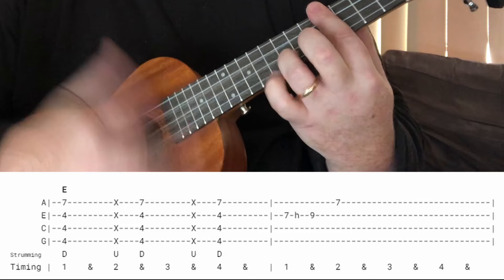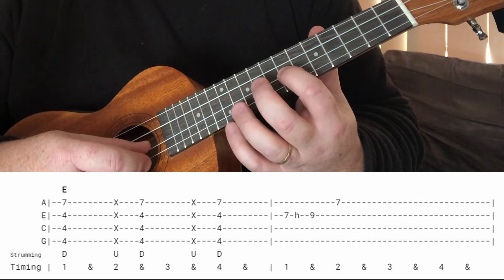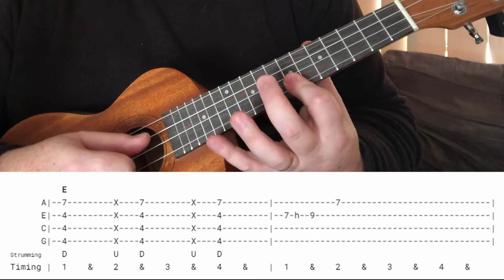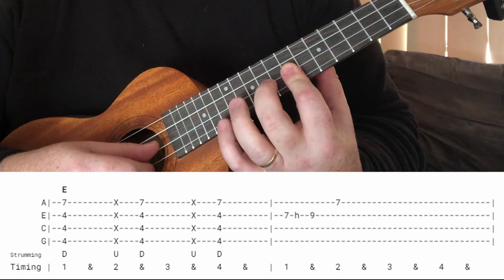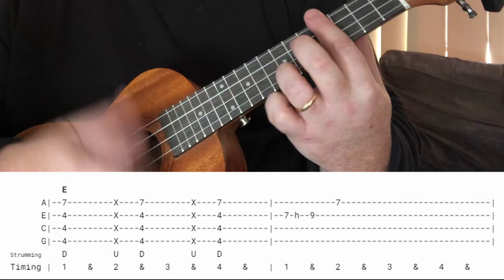At the end there's just a slight little lick to finish it off. We're back up here on the seventh fret of the E string, hitting to the ninth — I do it as a hammer-on — and then to the seventh of the high A string. I tend to make a little bar there on the seventh fret, and you just do it once.